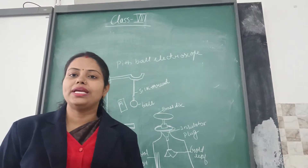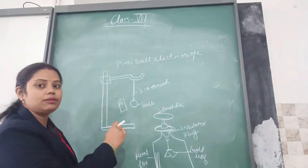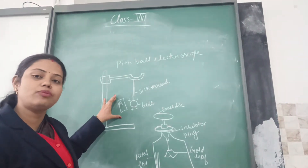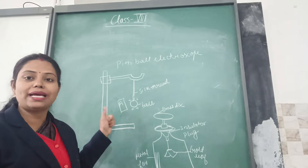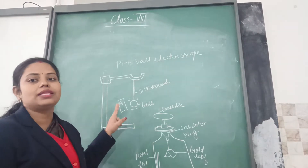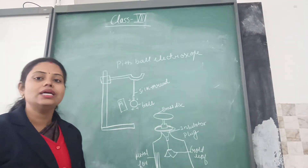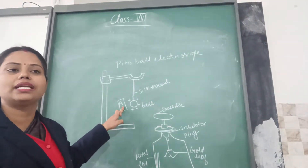In order to find out whether body A is charged positively or negatively, we will take a ball with known charges — let us say the ball is positively charged. Now bring body A near to it. If the pith ball gets repelled by the presence of rod A, then we assume that since like charges repel, body A is also positively charged. If there is attraction — if the pith ball gets attracted to rod A — we assume that since unlike charges attract each other, body A has been negatively charged.